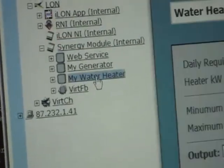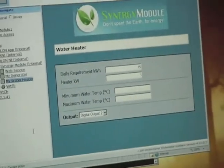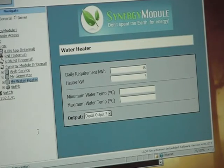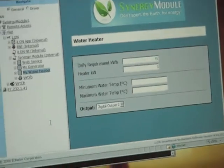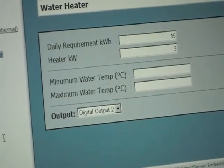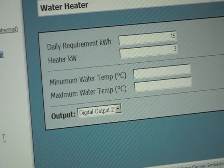The first configuration page I am going to show you is a sample page that enables you to purchase electricity to heat water at the cheapest time of the day. You tell the system what your daily requirement in kilowatt hours is and what the kilowatt capacity of your heater is. One divided by the other tells the system how many hours of power it needs to purchase.